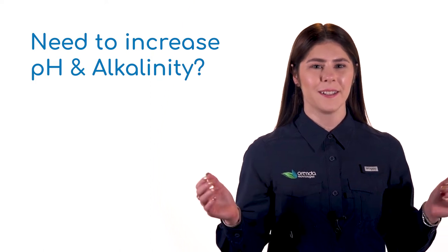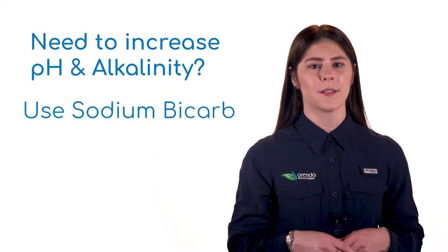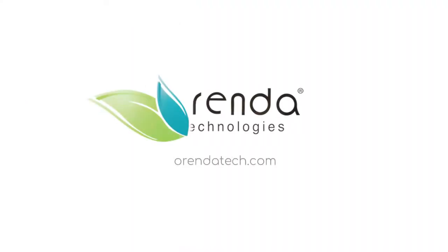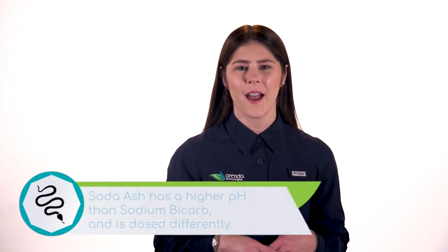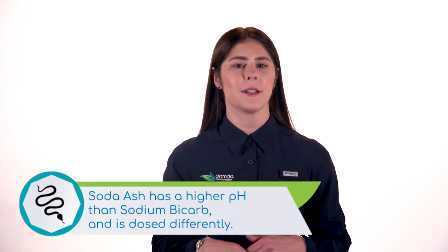Need to raise your pH and alkalinity? The two chemicals to accomplish this are called sodium bicarbonate, or sodium bicarb, and sodium carbonate, or soda ash. Soda ash has a higher pH, which means it is a more concentrated product and must be dosed differently.